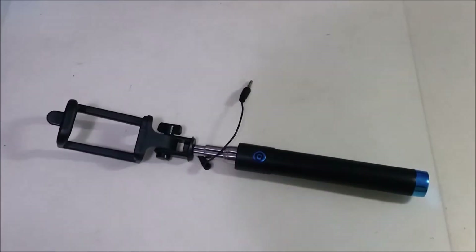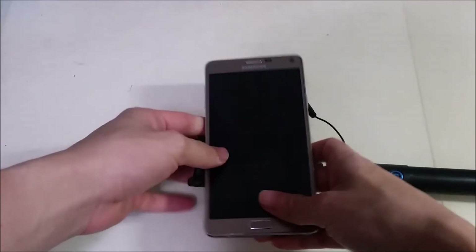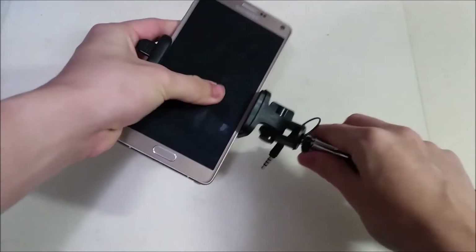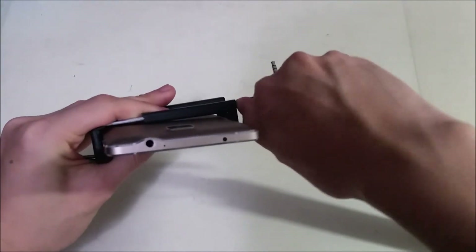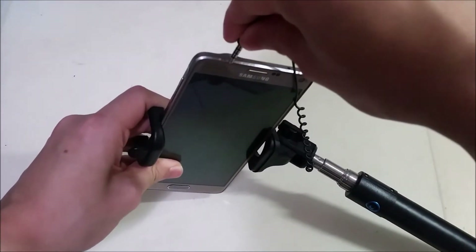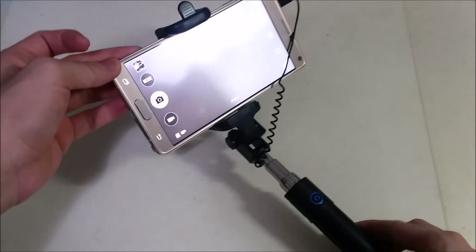All right guys, I have my Galaxy Note 4 here so we can test with a big phone. This is a 5.7-inch display - as you can see we can fit it no issue. You can use this over here to tighten the phone, just turn it to the right - it's tightened. The headphone jack is here so we have to extend the cable and plug in the device.